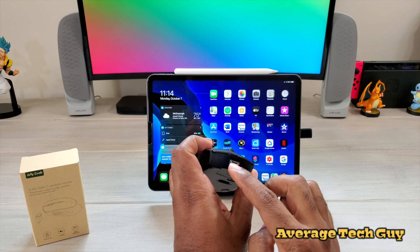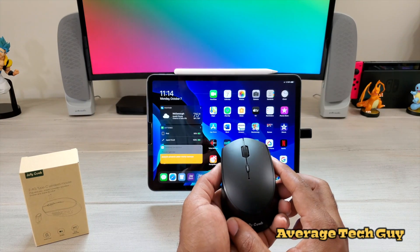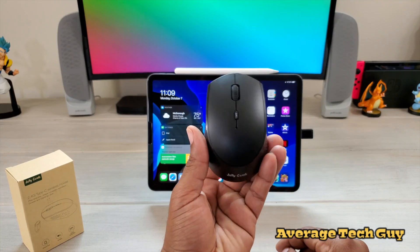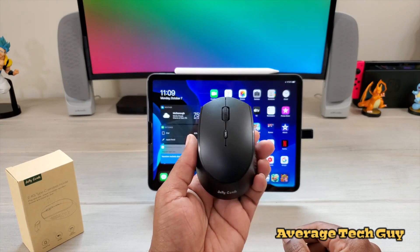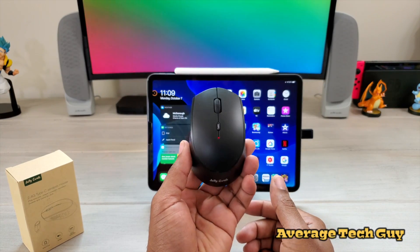With it being charged through a micro USB port, you're going to be able to plug this in and use it at the same time. So this mouse is a really good buy — I recommend this one. You're going to pay about 16 bucks for it. I picked it up on Amazon and I'm going to drop that link below so you can check it out.